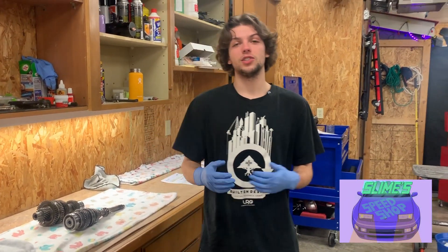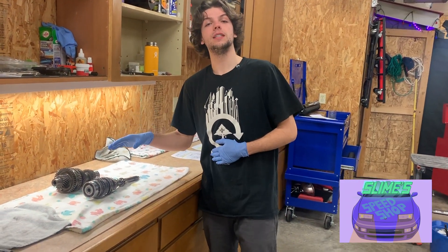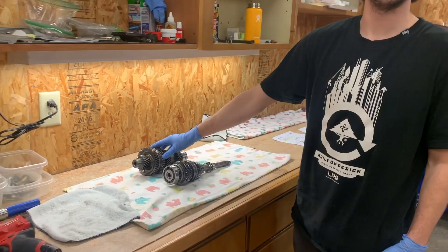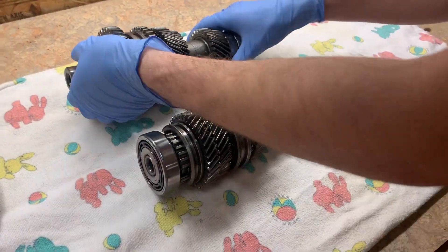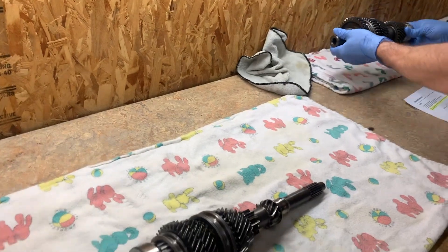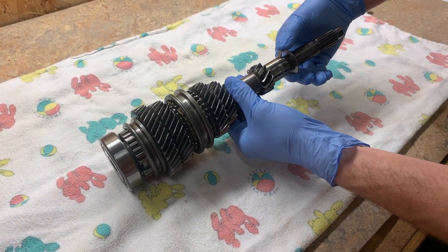Alright, what's going on everybody, Slime Speed Shop again. On this video we're going to be disassembling the main shaft and the counter shaft. First we're going to start with the main shaft, so we'll just move this guy out of the way and first let's just take off the washers.